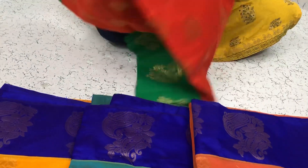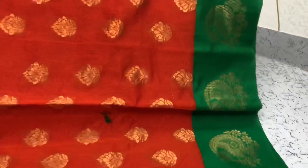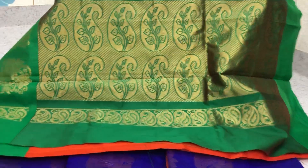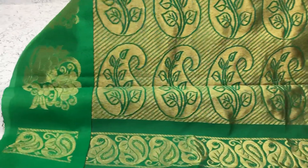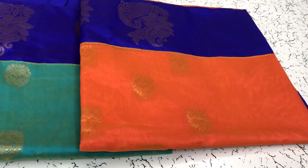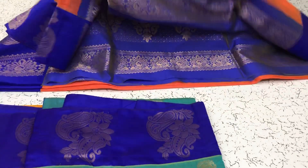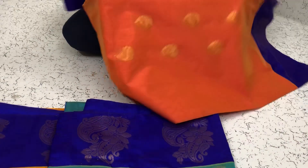And the orange shade saree, orange with the green border. Green pallu. Contrast blouse will be there. Another nice color — orange shade saree, it will be very soft.